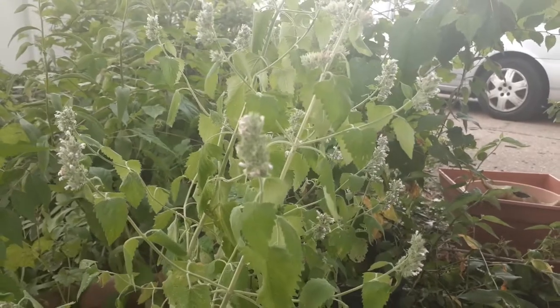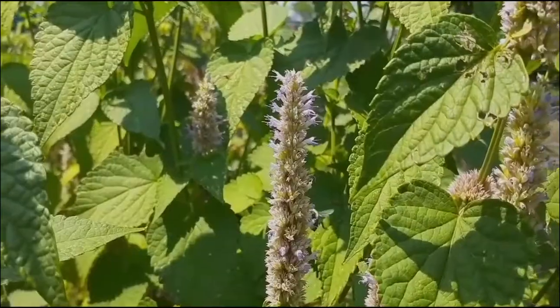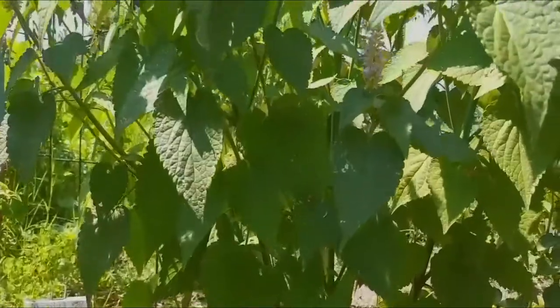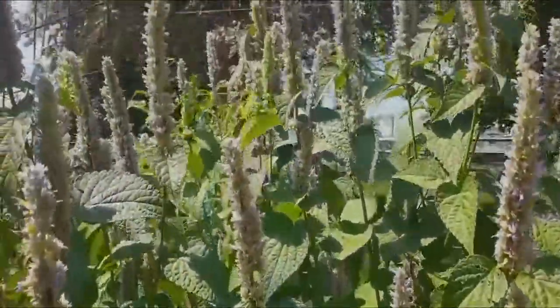It is not a long-lived plant, but makes up for it by self-seeding itself prolifically. I often find volunteer plants coming up in the cracks of my driveway. You can deadhead it to encourage reblooming and prevent prolific reseeding.